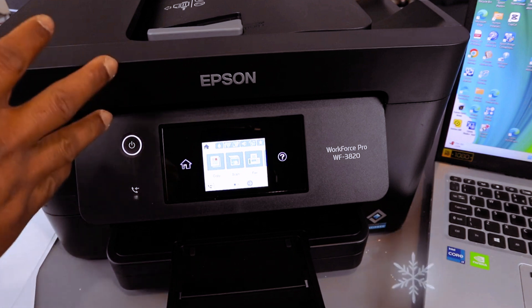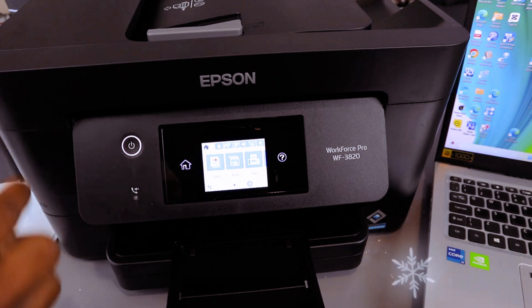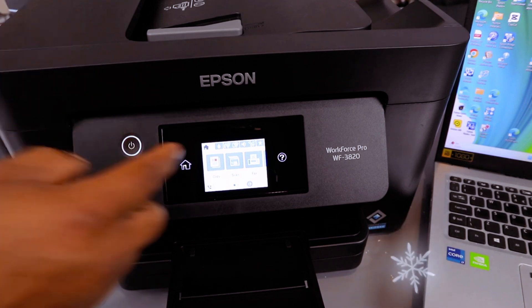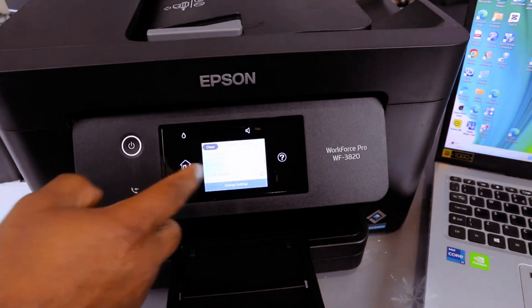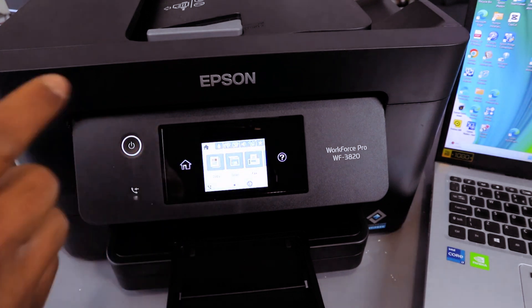This printer is currently connected to my office network. What I want to do now is show you how to reset this printer. If you reset it to factory default, it will no longer be connected to the network. Right now it shows that the printer is connected, displaying the network it is connected to.